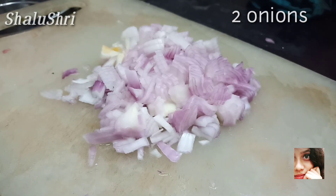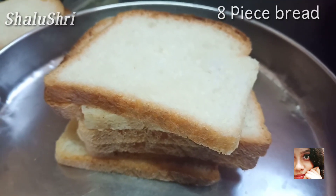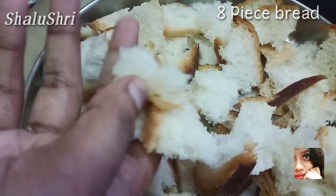Let's chop the onion and tomato. Let's chop the onion and the bread.